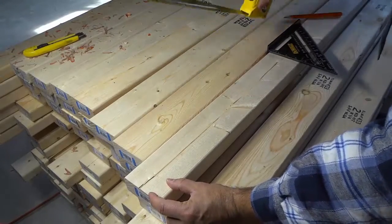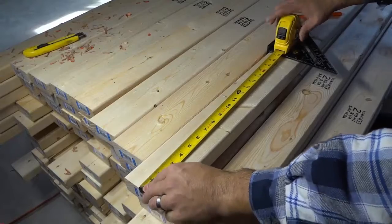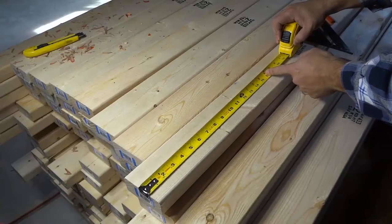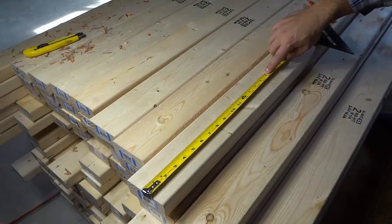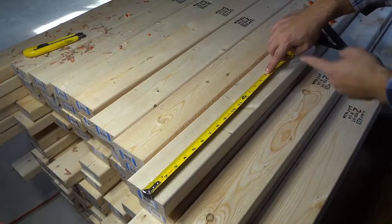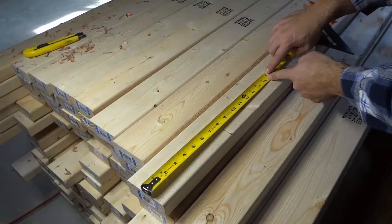We are going to measure 16 inches from this end of the wood right here. Now there's a little trick though. If we measure 16 inches, which is right over here, that's going to be where the center of your next stud is going to be. However, we don't want to know where the center of our next stud is going to be — we want to know where the first little spot of our next stud is going to be.